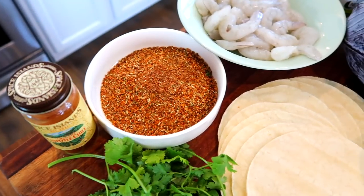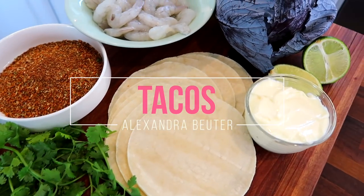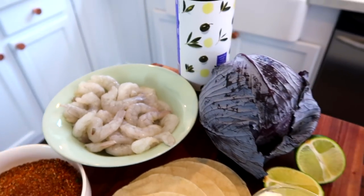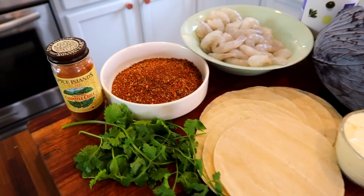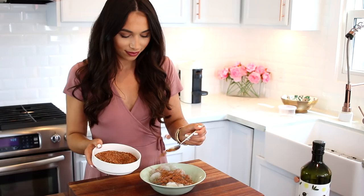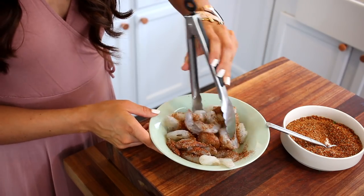Next up is our favorite taco recipe of the moment. This is super easy and delicious and also very versatile. We are using shrimp today, but we've also made this with pork and chicken. And if you guys are vegetarian, rice and beans would also be really, really good.